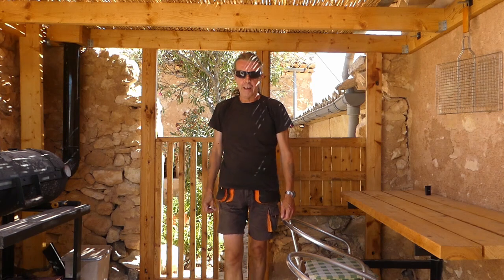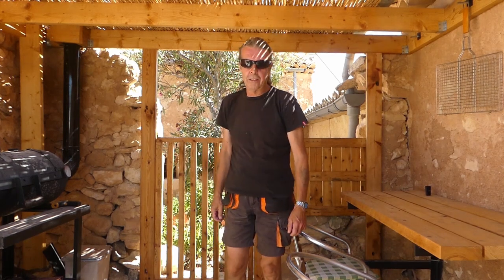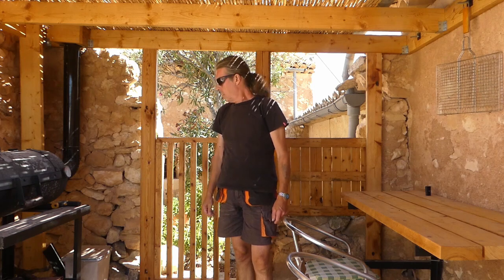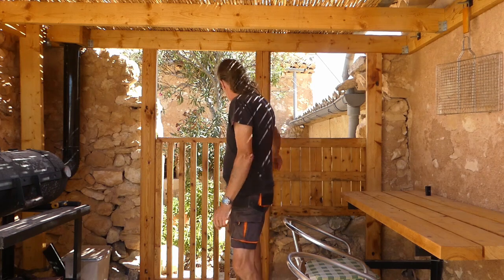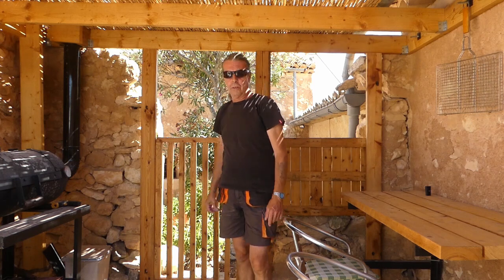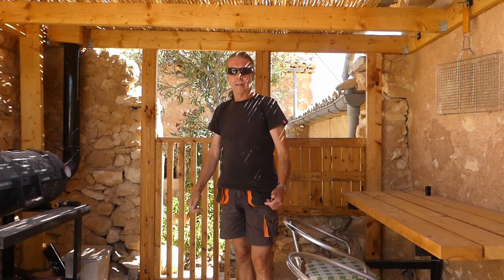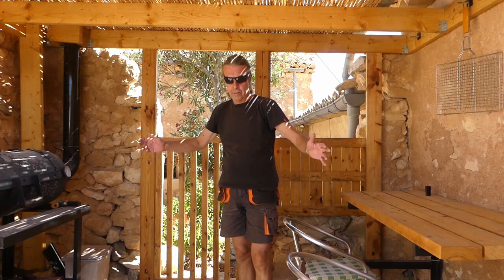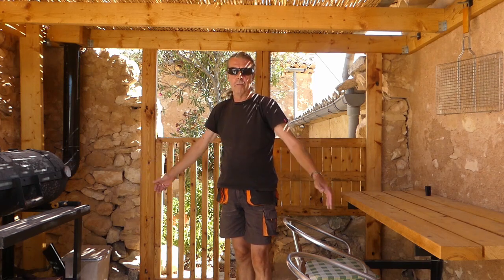Welcome back everyone. Sharon's not with me today — she's got a load of errands to run but she'll be back later. Our new gate is working exceptionally well, so that's a result. Now we can carry on working on the sink in the old corral building — the unit for it, basically.